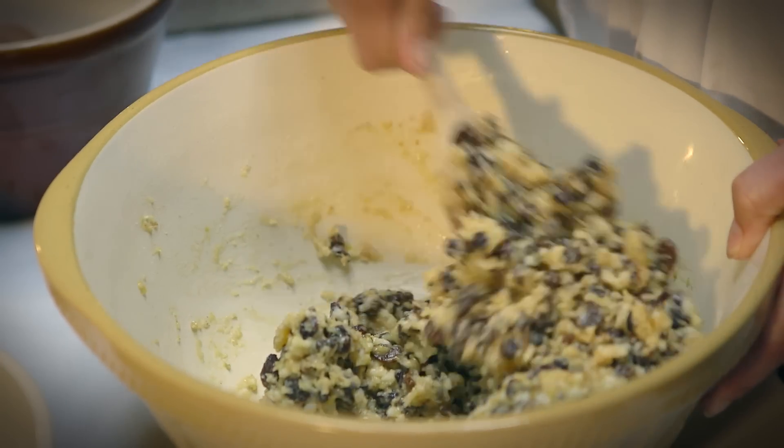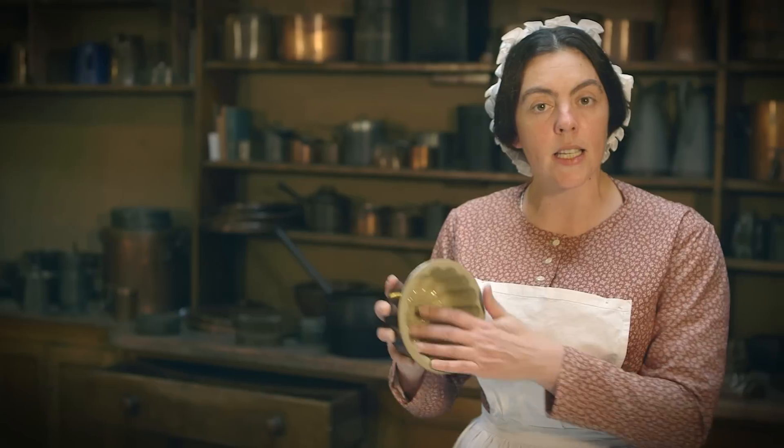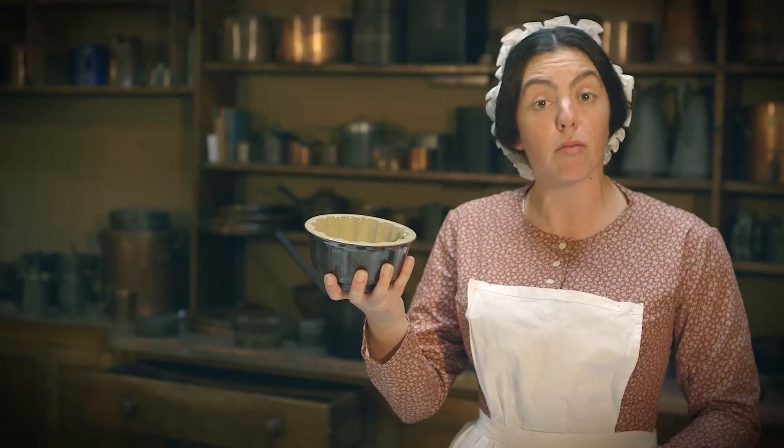Now when it comes to making your Christmas pudding, you can either put it in a cloth. What I'm going to do is to mould it, like we do most of our cakes in the kitchen. So I shall line this mould here, put it in and then boil it for about three, three and a half hours.